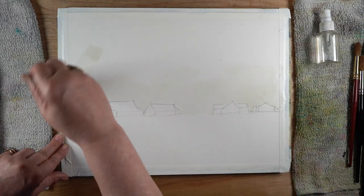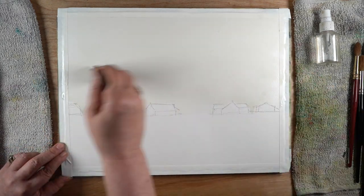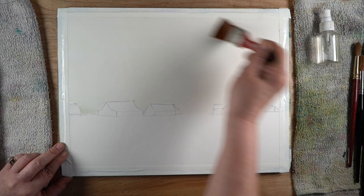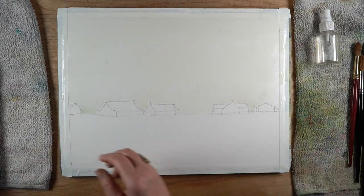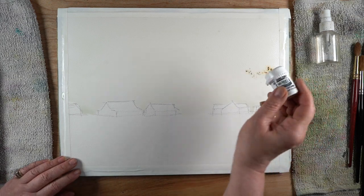I mixed bleach half and half with water to use for painting, because I found I got a really harsh sharp line from straight bleach, so 50/50 seemed like it was going to be a good bet.